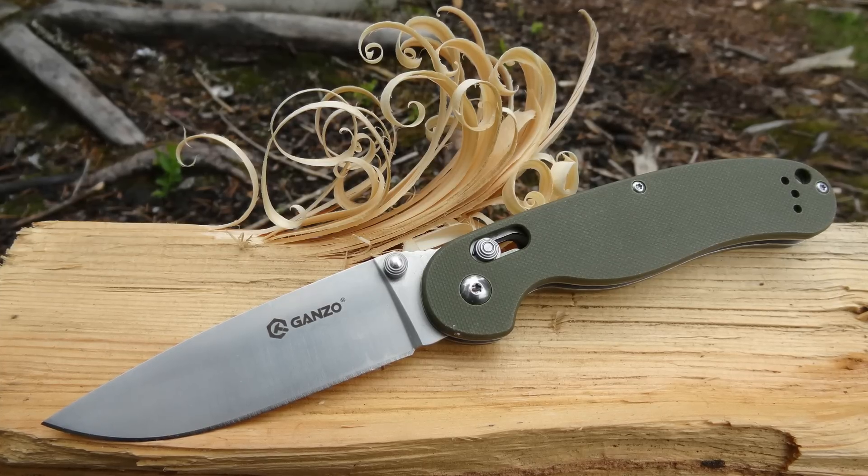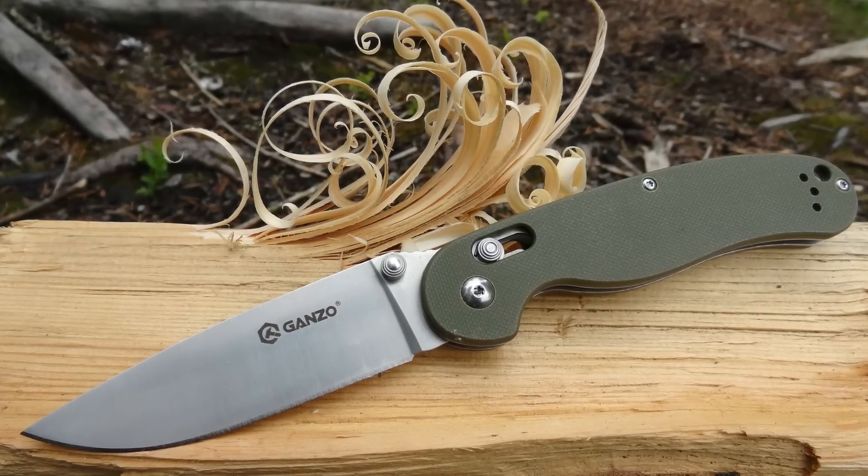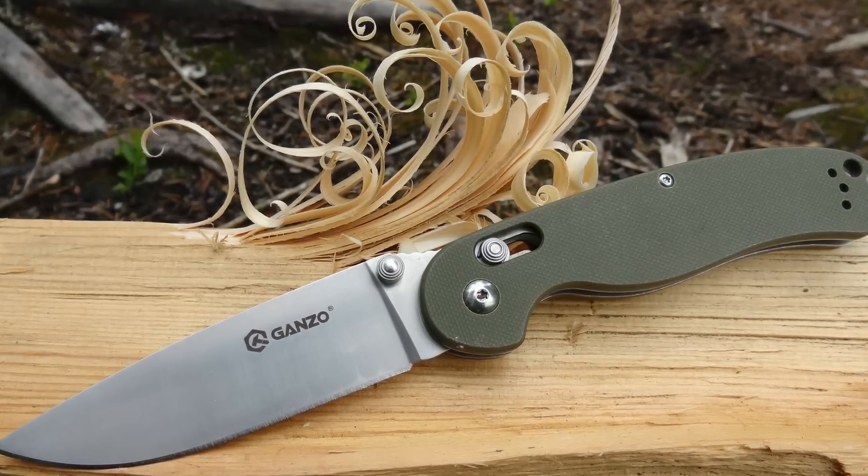Today I'm going to try out this Ganzo foldable knife. I'm going to put it through three tests and those are carving, batoning, and a bend test.